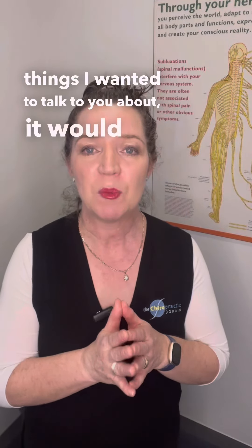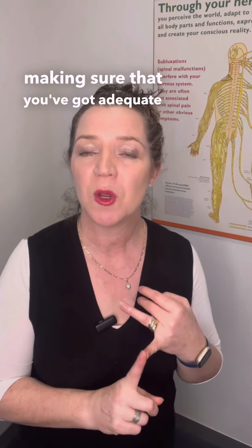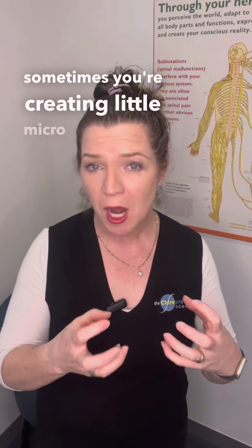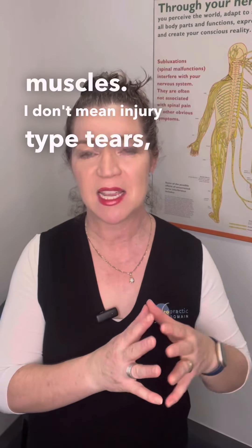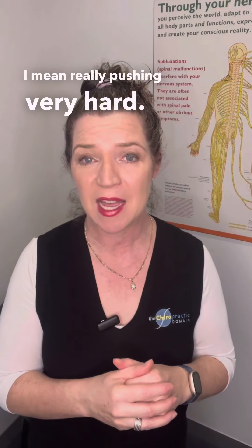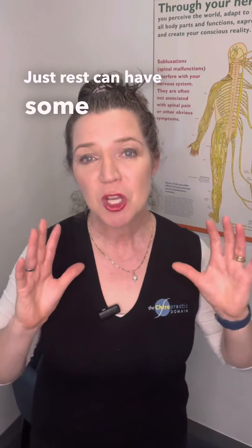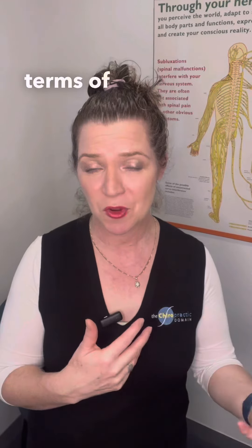If there were three things I wanted to talk to you about, the first would be making sure that you've got adequate recovery and rest. When you're playing sport or training, sometimes you're creating little micro tears in your muscles — not injury-type tears, but really pushing very hard, so your muscles and tissues need extra recovery time. They probably need some extra magnesium, and you would definitely need extra hydration. Rest can have some superpowers in terms of your recovery.